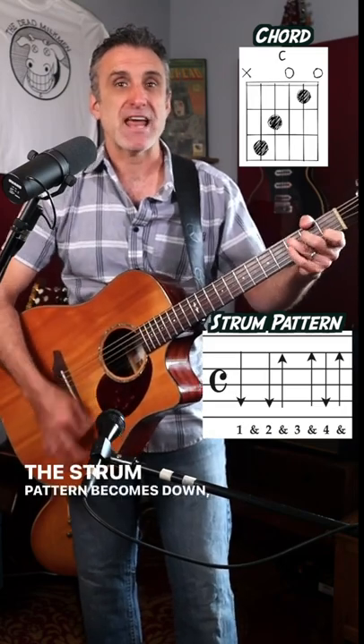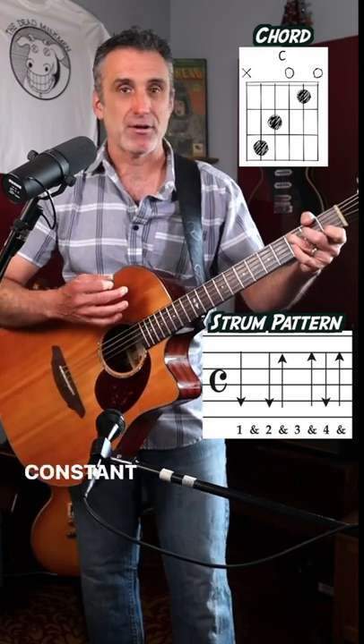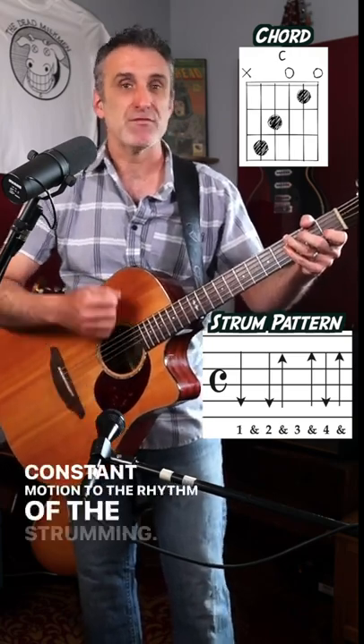The strum pattern becomes down, miss, down, up, miss, up, down, up. Constant motion to the rhythm of the strumming.